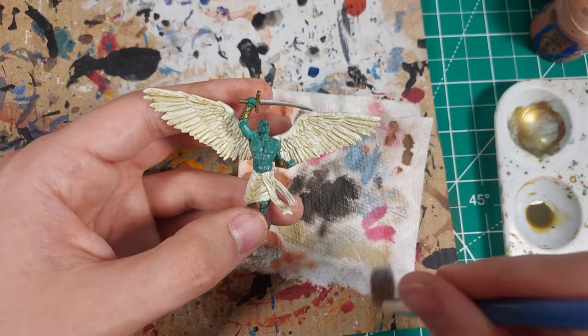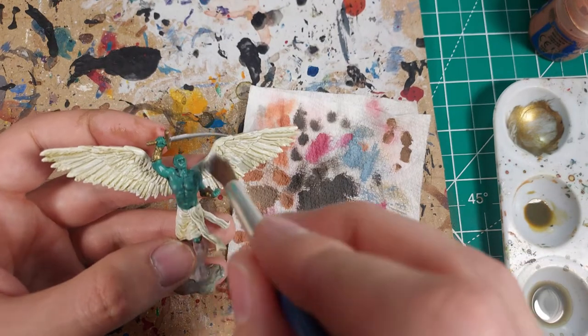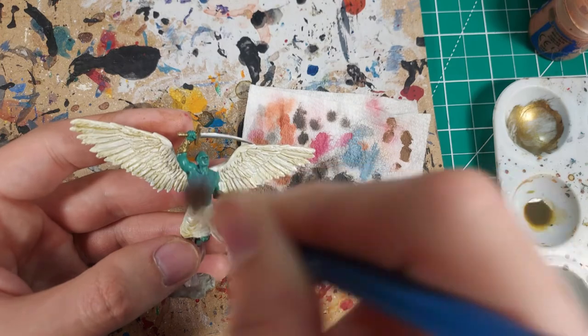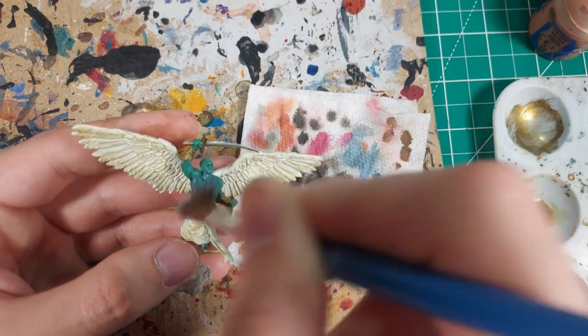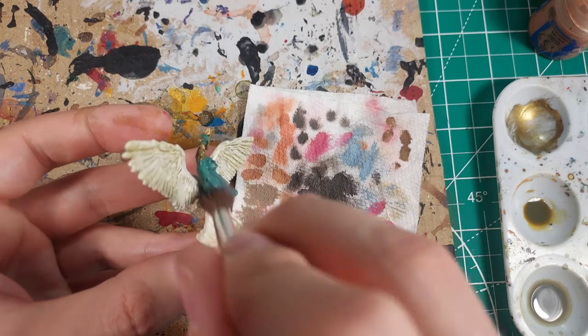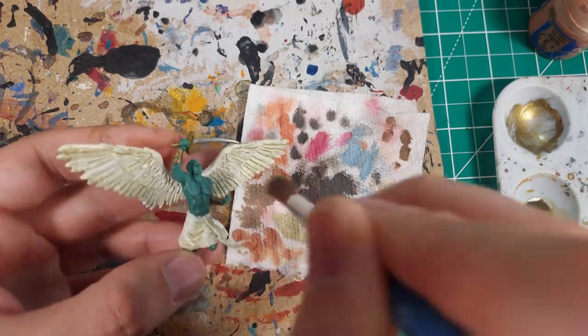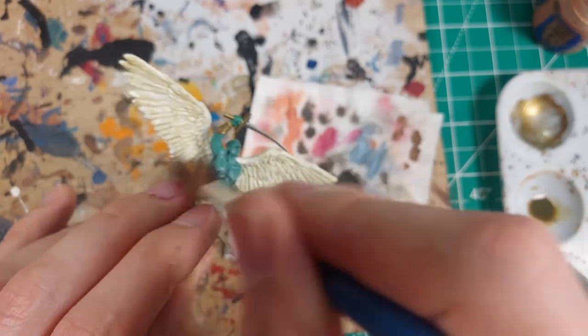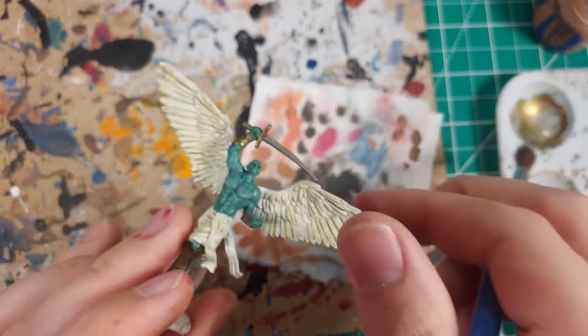The last detail is a highlight on the skin. I took what I learned from the barbarians and held off on doing this step until after the wash. I'm using a faint dry brush of light shadow blue to highlight the teal skin. This step will emphasize the muscular physique of the planetar. And with that, this celestial is done.